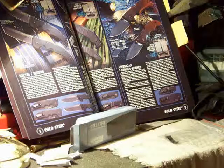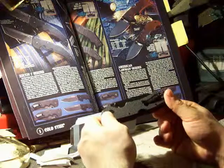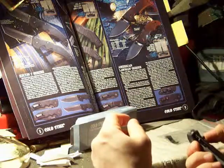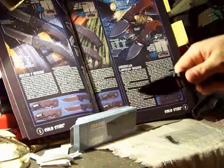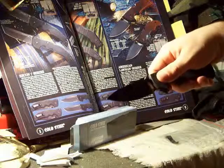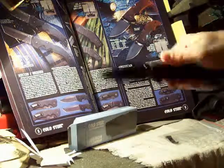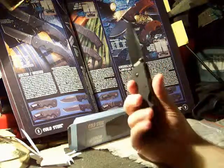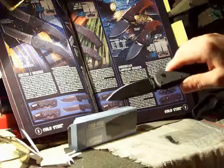Hey everybody, this is Josh. Welcome back. We've got the Cold Steel American Lawman. It is a clip point folder, tactical in design, G10 handle, AUSA stainless steel for the blade.